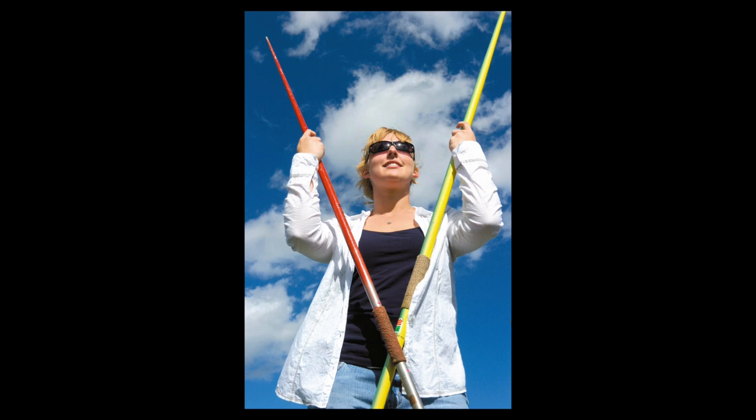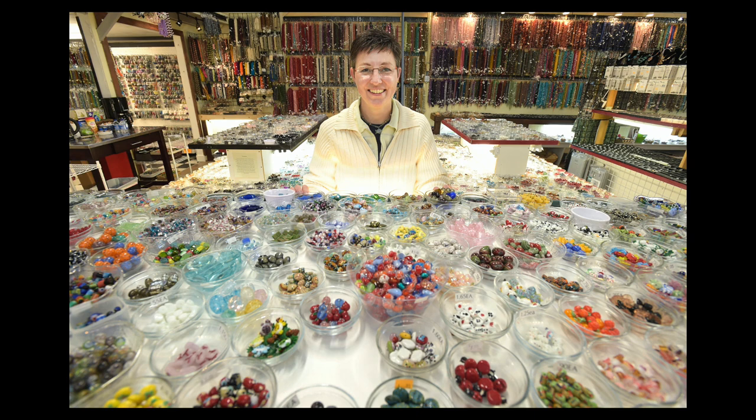Sports portraits are always in demand. With this young javelin thrower, I caught up with her just before practice, didn't have a lot of time, and there were people milling around behind her creating a really busy background. So I got real low, shot at a low angle upward with the sky, and used that as the background. Then for a business story on a woman's bead shop, there were just beads everywhere during the interview — quite impressive. When the interview was over, she asked where we should do the photograph. I said right here should do just fine. It was a good example of really tying in the environment to the portrait.